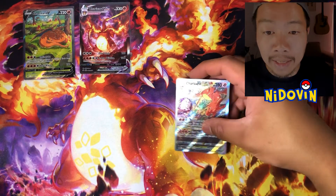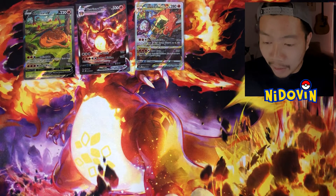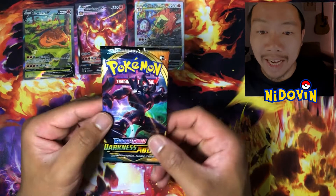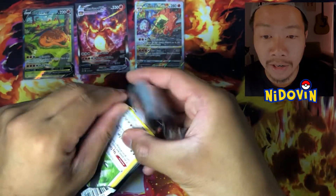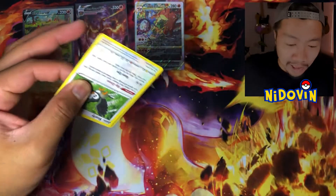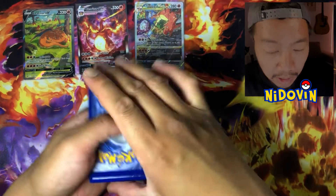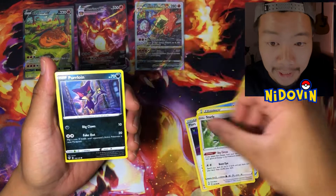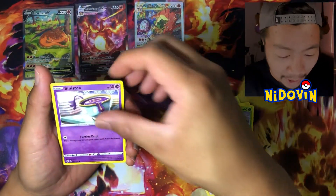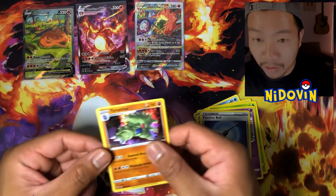Obviously these are some of the big hitter sets from the Sword and Shield block. Maybe we started off with Darkness Ablaze. What we're looking for out of DAB is, of course, the Charizard for me — what a fitting Charizard it would be if we did pull it. Here we go — we got Piers, Starley, Perlian, Sinistea, Familiar Bell, and a Holo Tyranitar. Not bad — holo hit, can't complain.